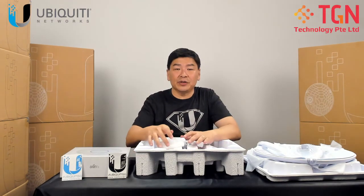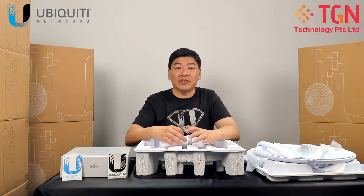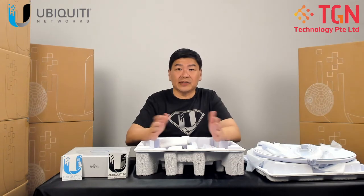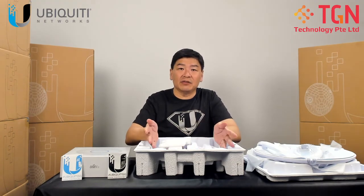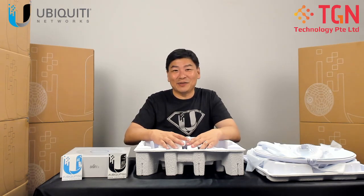We will be doing another video on the configuration. Keep a lookout for it. If you have any questions, please feel free to write in the comments. If you like our video, please remember to click like and subscribe. Thank you very much for watching.